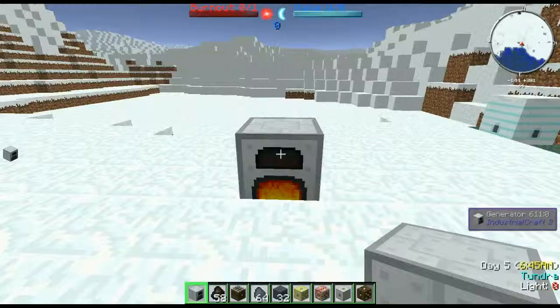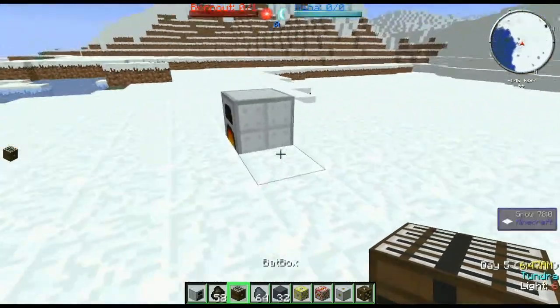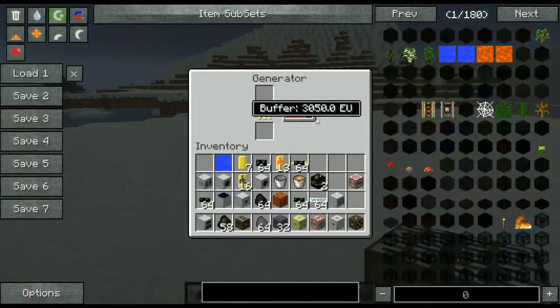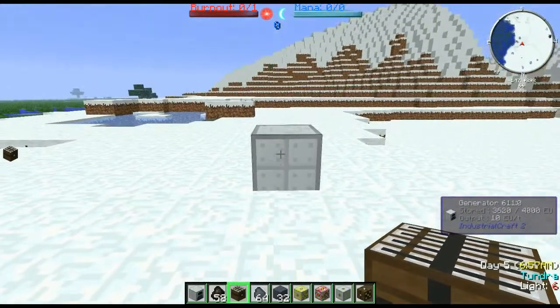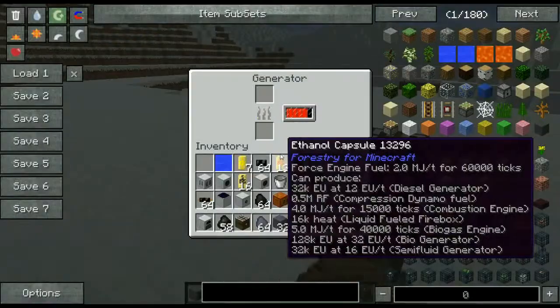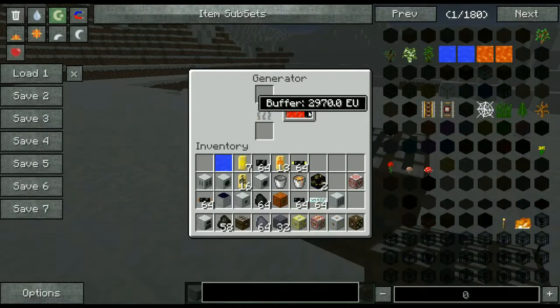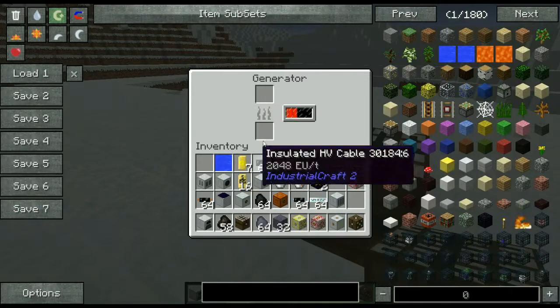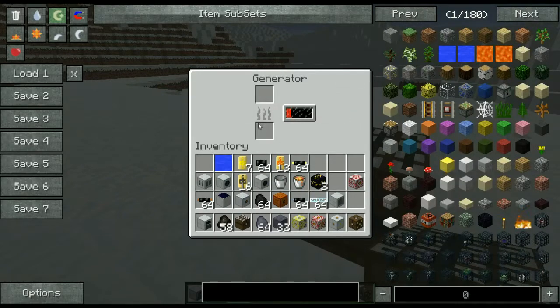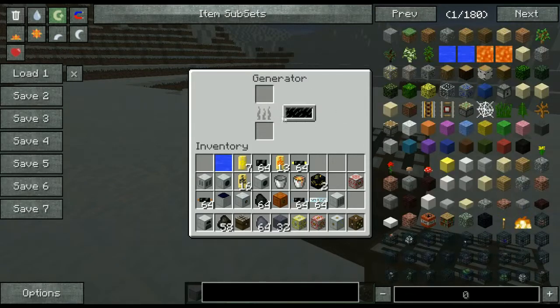To store this energy we can use things like bat boxes. Bat boxes allow us to store all the EU in a generator or whatever other thing that's creating power. We can set this right onto it and it'll start absorbing the power. If the internal buffer filled and had one or more EU space remaining, it would consume an entire charcoal and fill its buffer, eating that entire charcoal until the buffer was full. So don't let your charcoal just burn off because it's kind of wasteful.